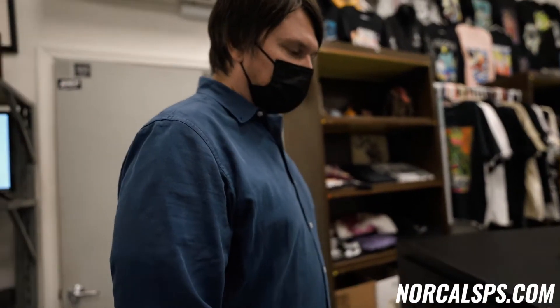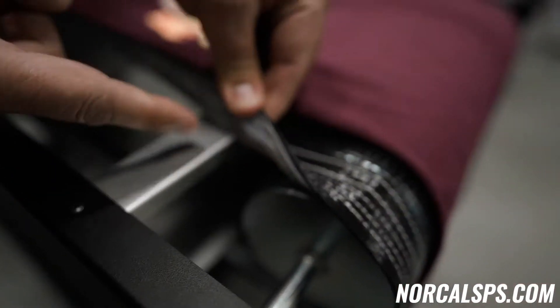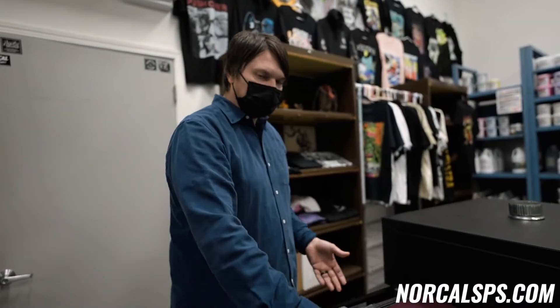One of my favorite things about this dryer is the belt tracking system. On the cylinder here, we have a track right there, and then we have a groove that fits right into that track. It keeps this belt nice and straight so it doesn't get off track, and you don't have to stop production and fix the belt. That's a common problem with some of these smaller dryers.